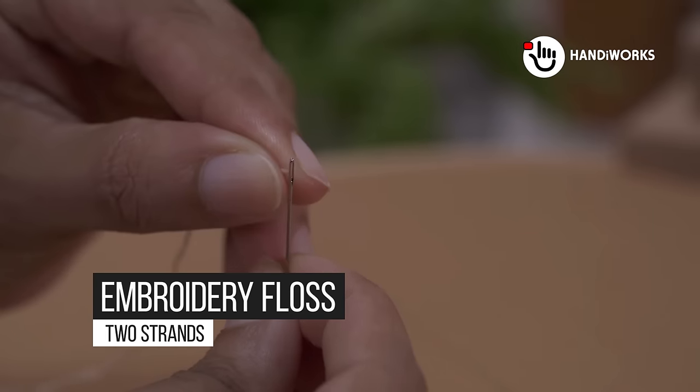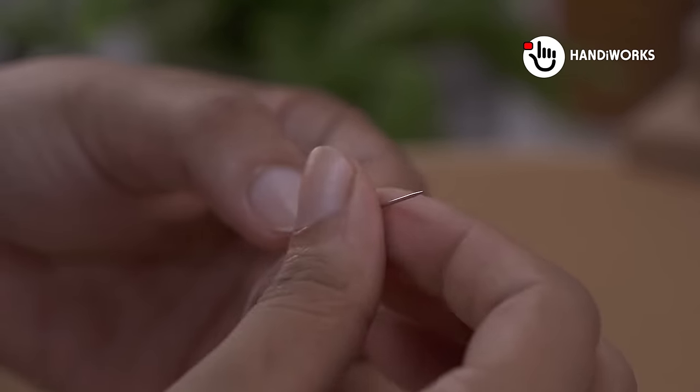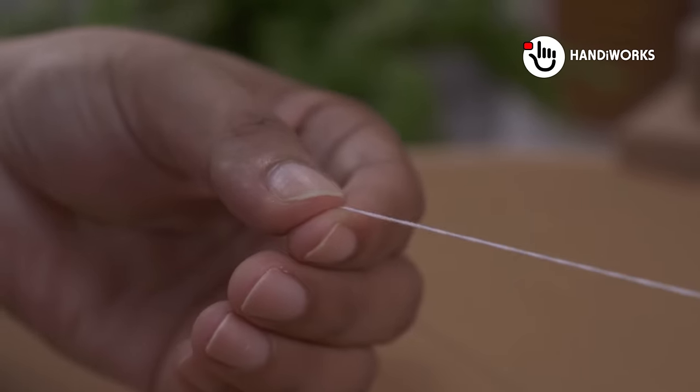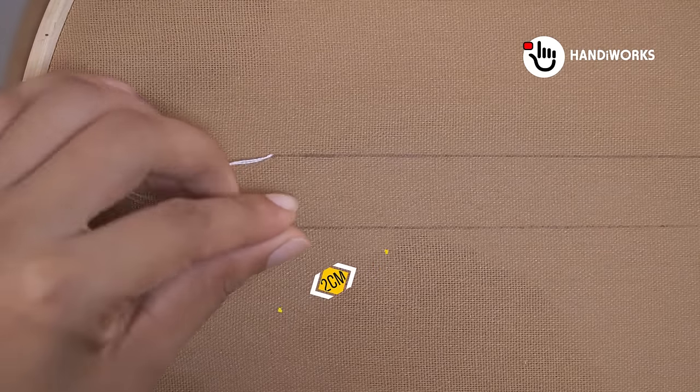You'll need cotton fabric, embroidery floss, an embroidery needle, and optionally an embroidery hoop for better control. Gather these materials and let's embark on this creative journey together.